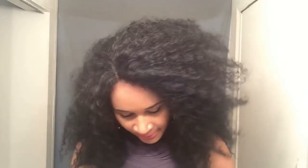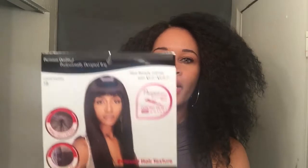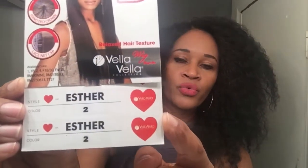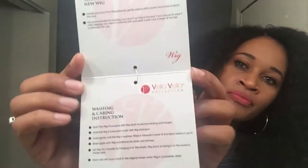So yeah, this is the unit package. Let me go ahead and take the stock card out so you guys can see what that looks like. This is the actual stock card up close — that's what she looks like. I will leave the link to where you can find this unit. On the back of it you get the company name and their actual instructions on what to do and what not to do with this unit.